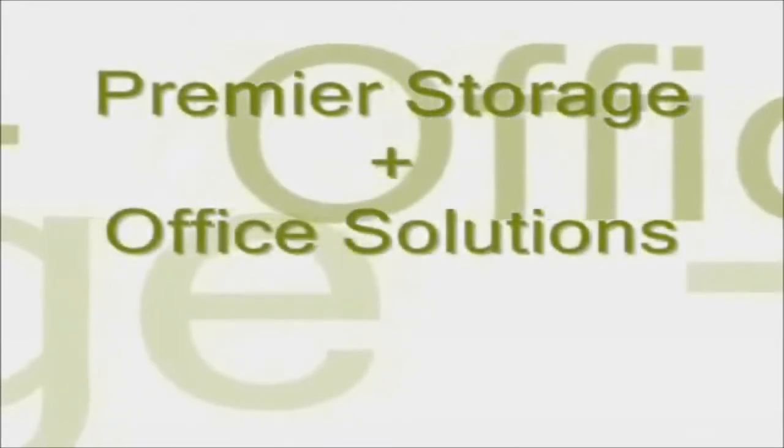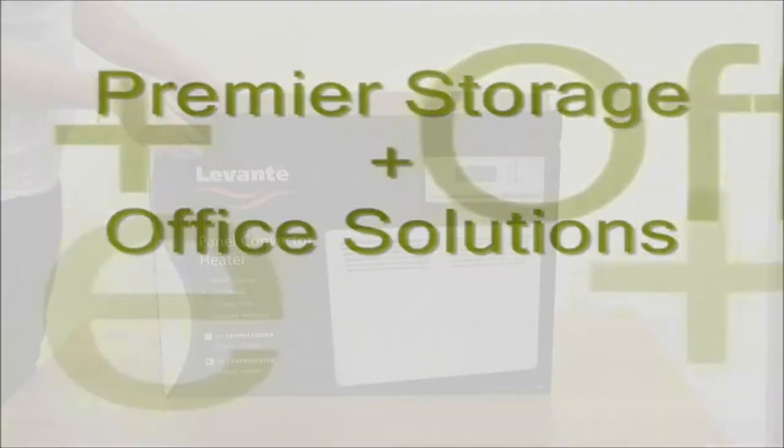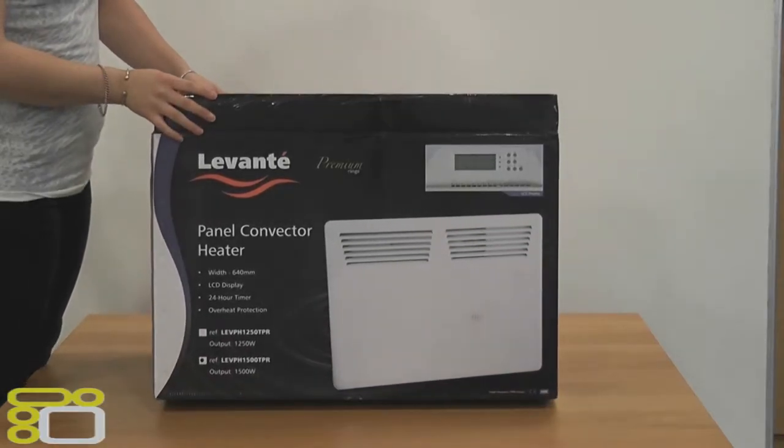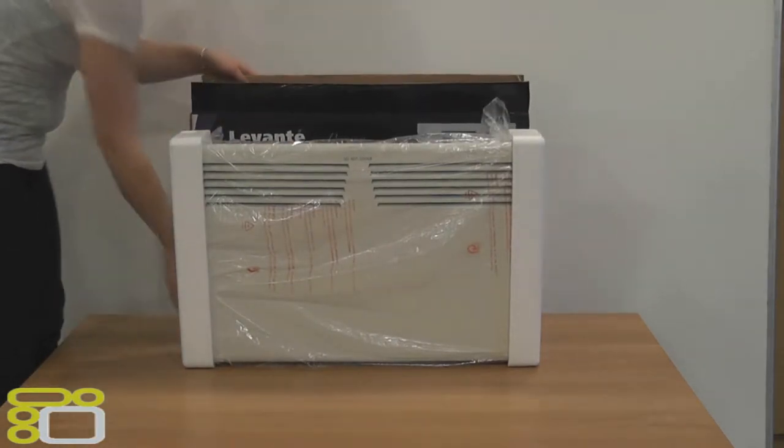Hello and welcome to an unboxing brought to you by Premier Storage. Today we will be unboxing the Levante 1500 Watt Slimline Digital Panel Heater, which is fitted with a digital timer and thermostat.